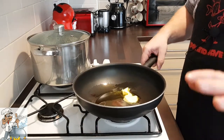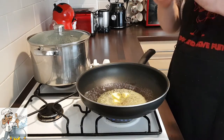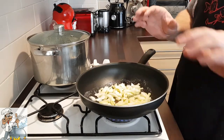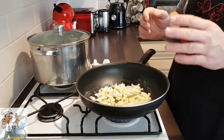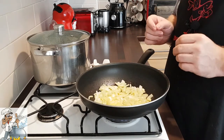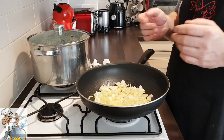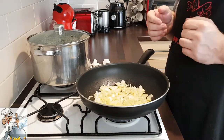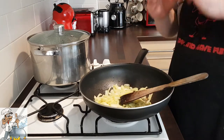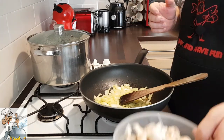First we're going to fry our mushrooms. When the fat is ready, add half an onion and fry for about two to three minutes. Butter has a low smoke point, so by mixing it with olive oil you can increase the frying temperature without burning the butter. As you can see, the onion has changed colour — it's a bit yellow now. It's time to add the mushrooms.